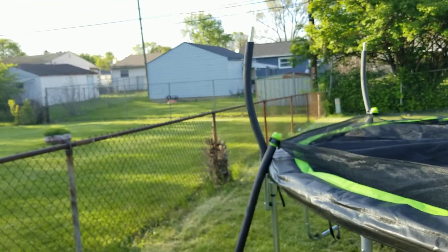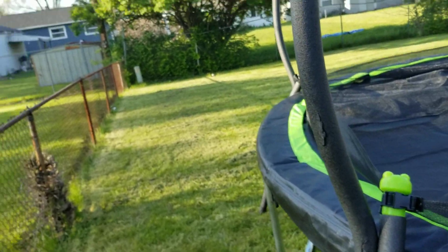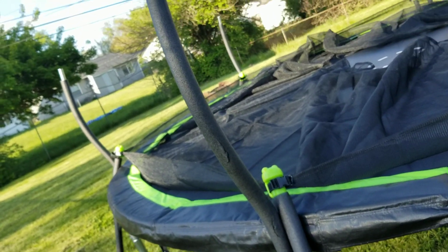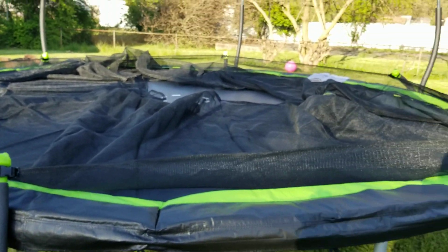Now I'm ready to lift up the upper poles to create the whole enclosure for the trampoline. It looks like we're in the final stage.